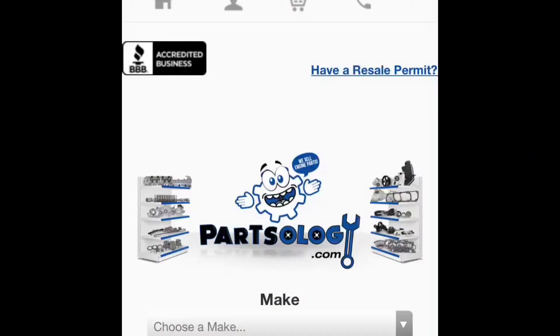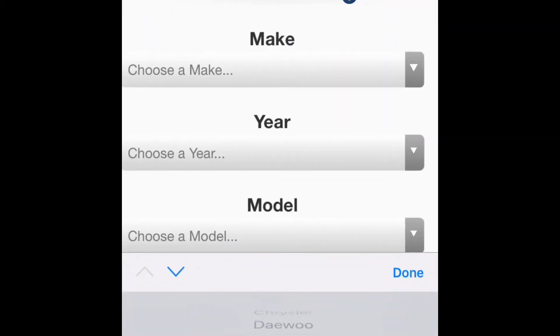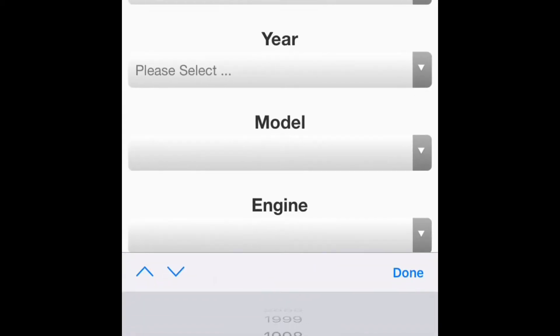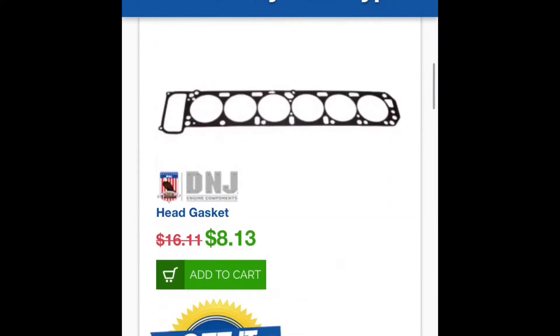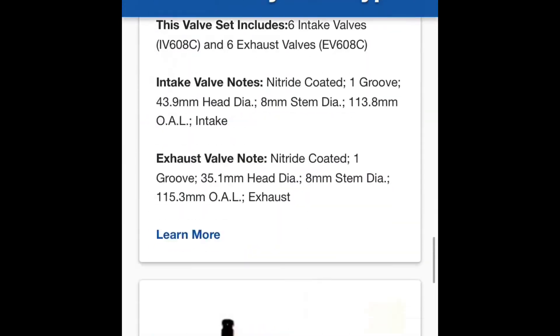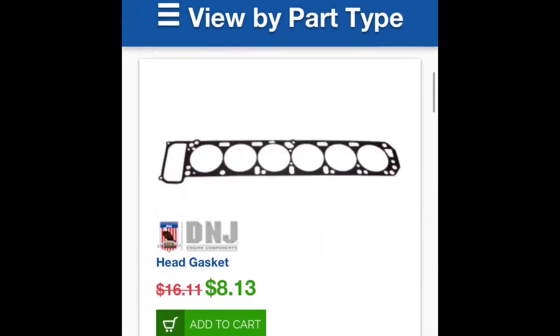If you go to partsology.com and enter the year, the make, and the model of the vehicle that you're working on — and sometimes the engine type — then you can look through all the parts available for your car. These parts are made by D&J and they are great quality parts. The website is super easy to use.